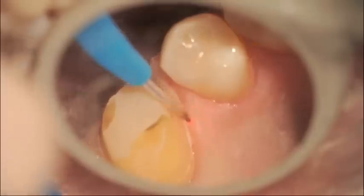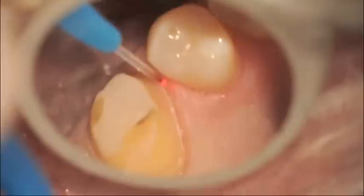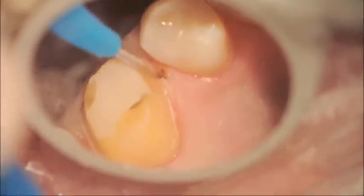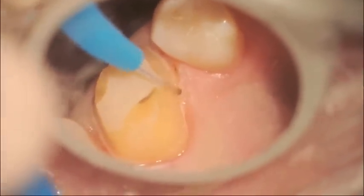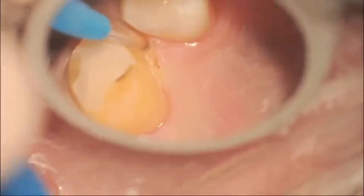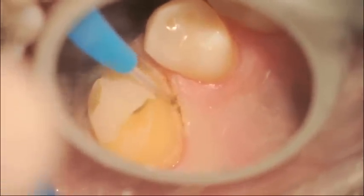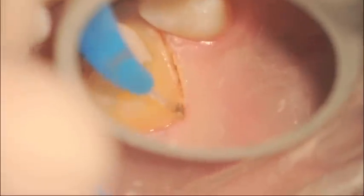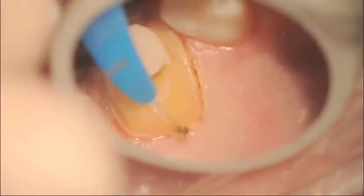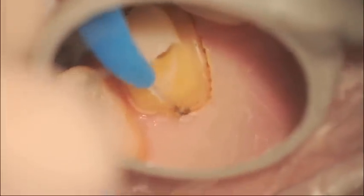We start initiating the tip and begin crown troughing, going very slightly into the sulcus, moving very slow with brush-like strokes to gently remove the gingival sulcus. Every time that a little bit of debris piles up on the tip, you stop and use a wet gauze — not alcohol, just a wet gauze — to remove the debris that gathers onto the tip.